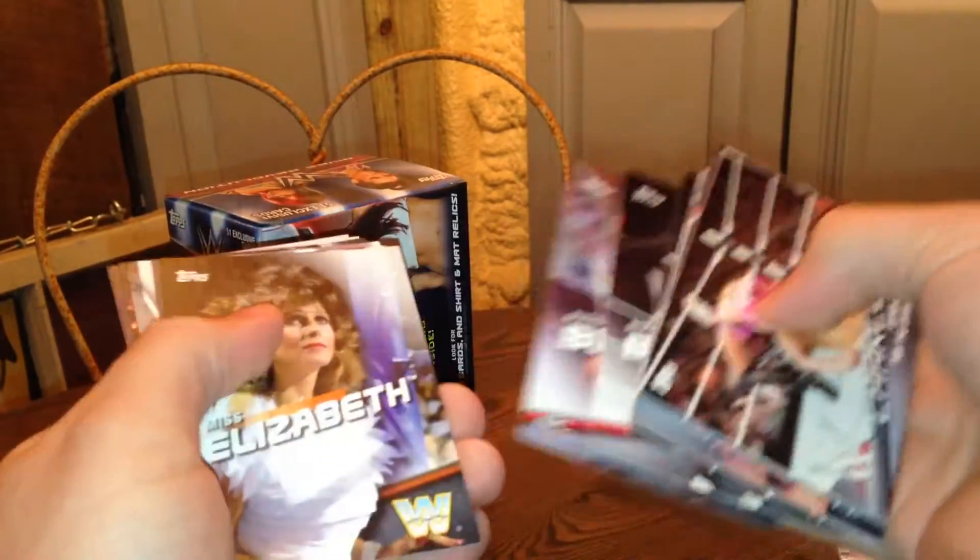Naomi, Juju, Leilani Kai. So it's almost like the pack I just opened. I'm just getting used to looking at these cards. They're all blending together brother.